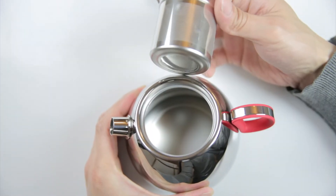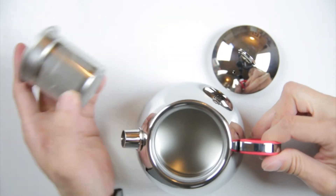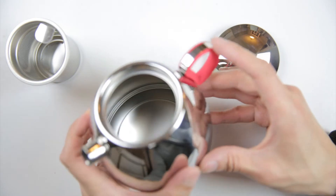The inside has this stainless steel strainer. This is so you can put loose leaf in there and brew it at the same time — pretty handy. You can see the inside of it like that.